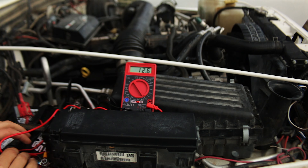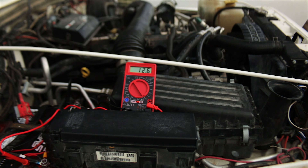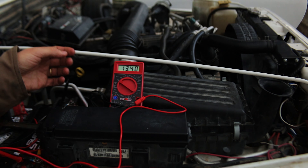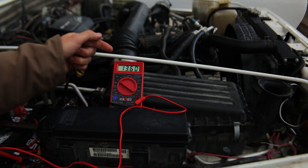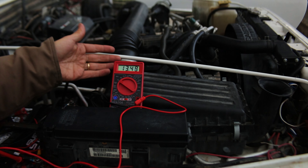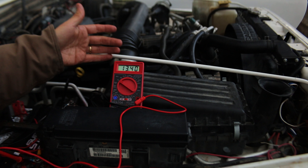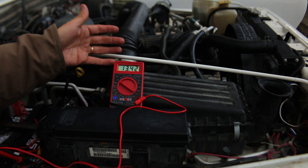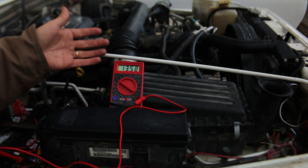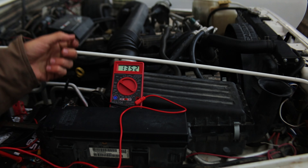We're just going to get this all hooked up so we can start it and I can show you exactly what's going on. 12.6 — that's pretty much a full battery, though I've had it on a solar charger. Let's start it. You can see the voltage is not very consistent; it's bouncing all over the place. We're getting as low as 13.3 and as high as 13.6 right now, which is funny — I haven't really seen it that high in a long time.